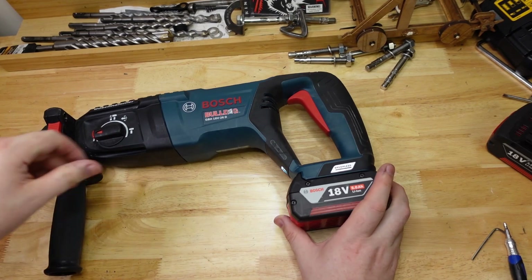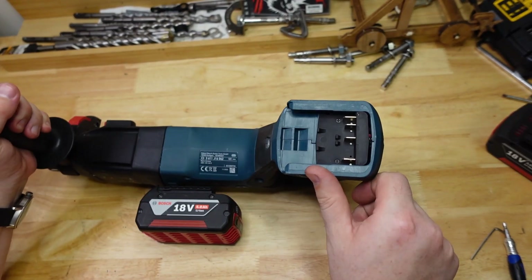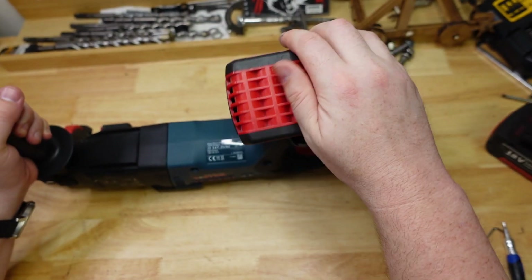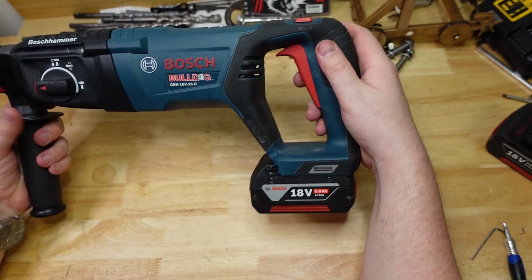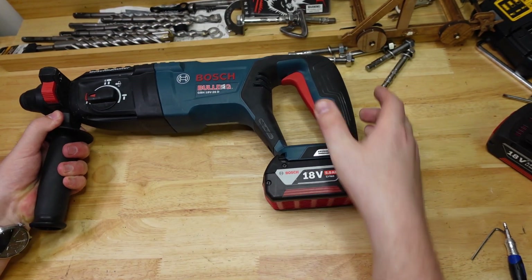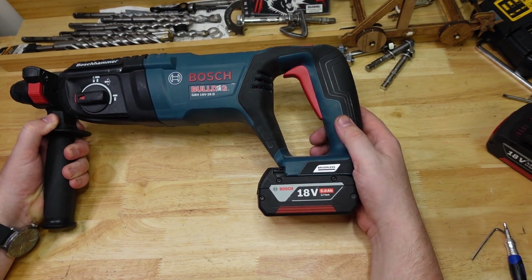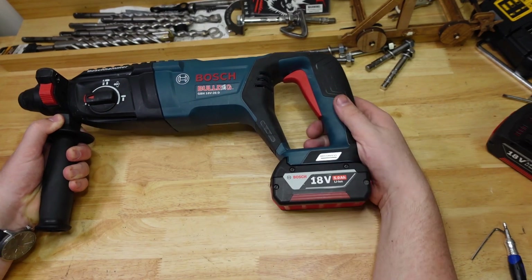Something I really like about the Bosch tools is they've got just a second little latch area for the batteries. So you can pop your battery in and it's like a carrying safety — the battery is still in there but the tool isn't going to activate. So if you throw it in a box with a bunch of other stuff, it's not going to be running. I do quite like that.